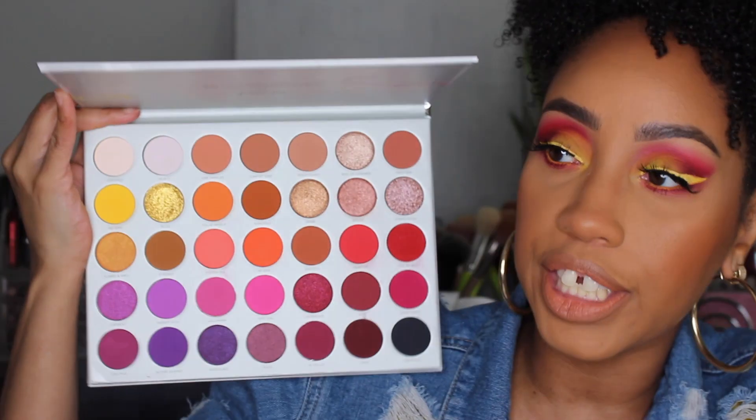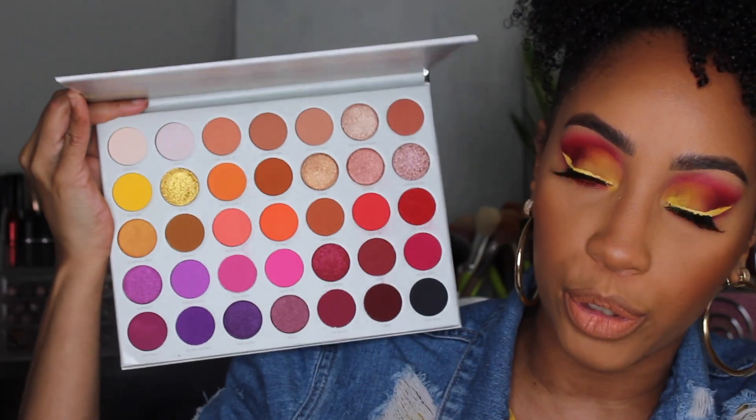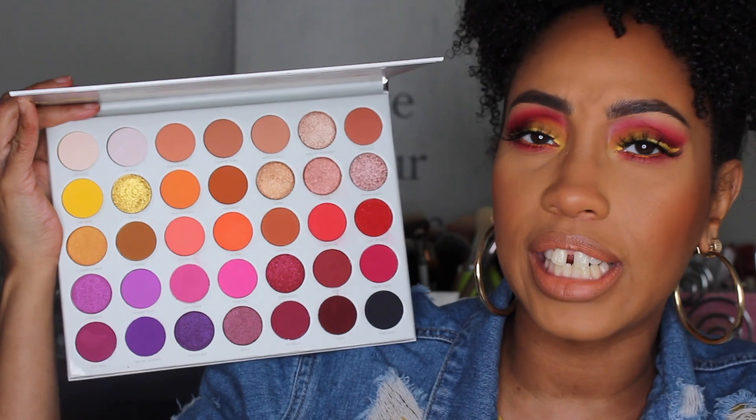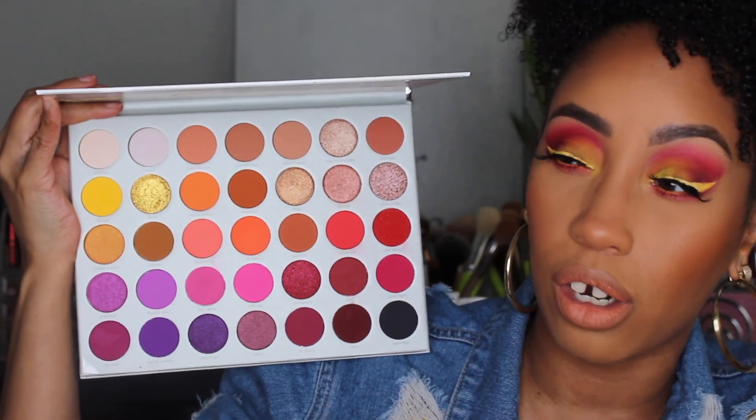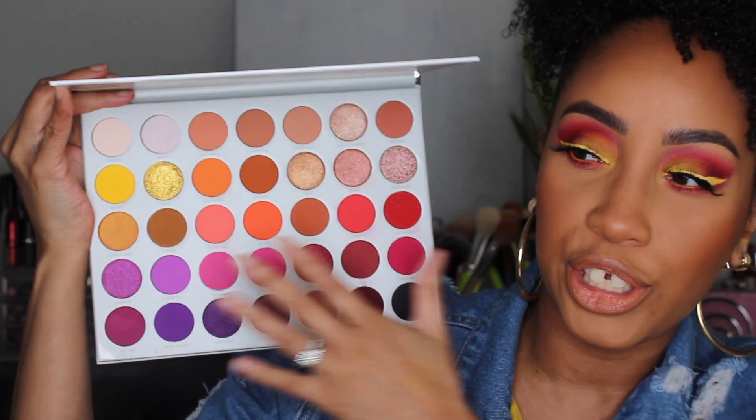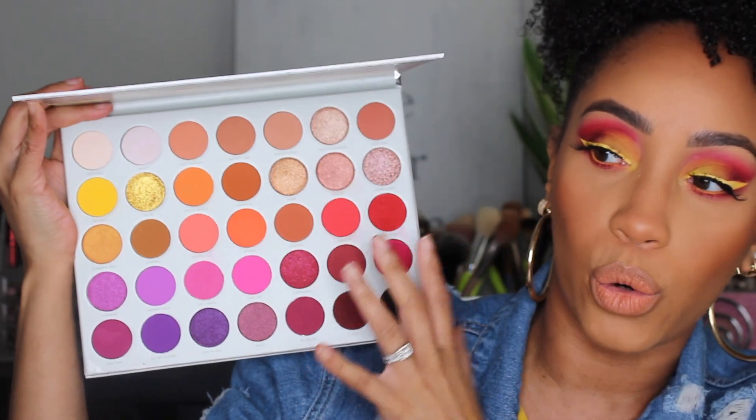Hey guys, it's me Courtney, and welcome to my channel. In today's video I'm going to be showing you three very different looks using the new Jaclyn Hill and Morphe Volume 2 palette. This is what the palette looks like in all of its beautiful colors. I actually never did pick up the Volume 1 palette, only because none of the colors really called to me, but the reds and oranges are right up my alley.